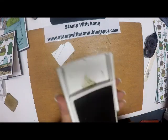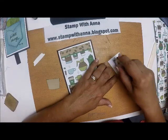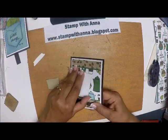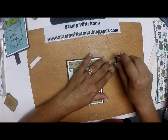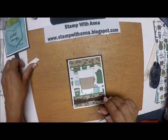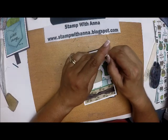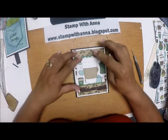Now I'm going to attach this to my card. This actually looks nice without the cup, but I think I'm going to go with the cup — that was my original design. I'm going to put a little bit of Snail on this, place my cup, then place my sleeve on the middle of my cup. I'm going to take a couple of mini dimensionals and attach the coffee cup — I think three ought to do it. Pop this up just a bit, and there we go.